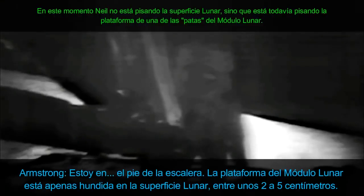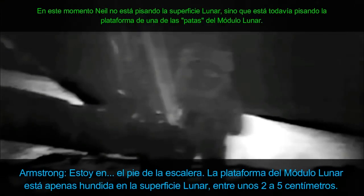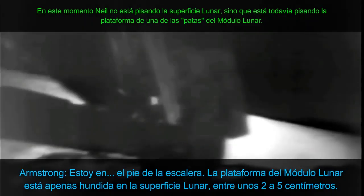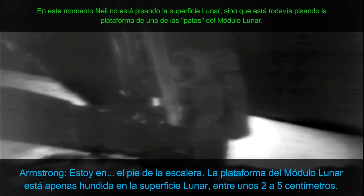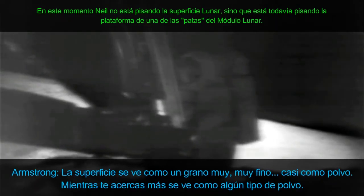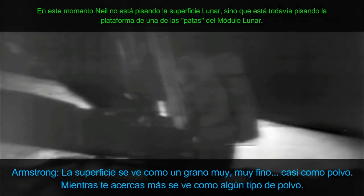I'm at the foot of the ladder. The LEM footpads are only depressed in the surface about one or two inches, although the surface appears to be very, very fine-grained as you get close to it. It's almost like a powder — ground mass to the grave mine.